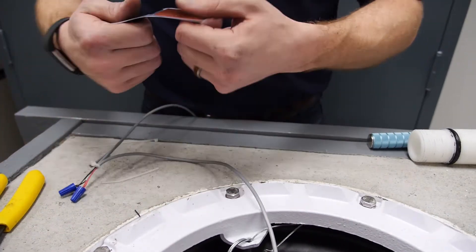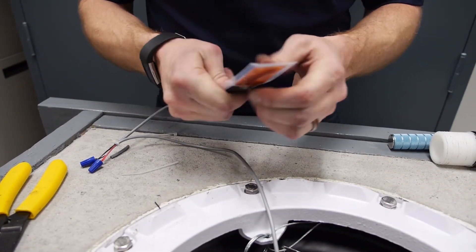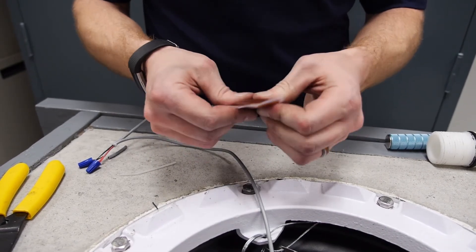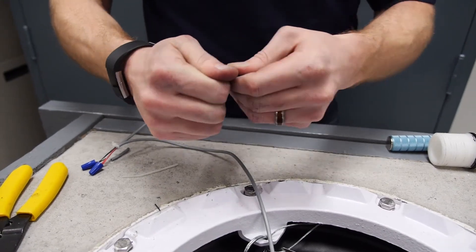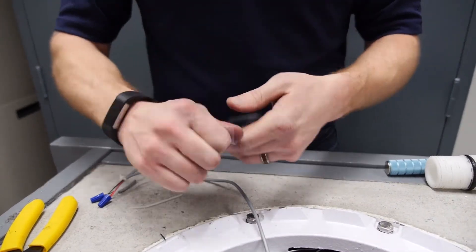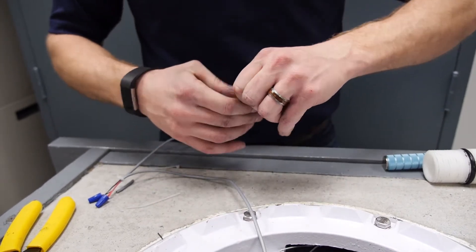Then you're going to want to mix up your epoxy. Starting on the outsides, take your thumbs, roll them towards the center so you break that center barrier. Go ahead and mix that up real good. Make sure to pull from the corner so you're getting every bit of it. I like to push it from one side all the way into the other and then back the other way so I know that I've mixed it very well. You always want to make sure that it's at least 60 degrees whenever you do this so that epoxy sets up the way we want it to.